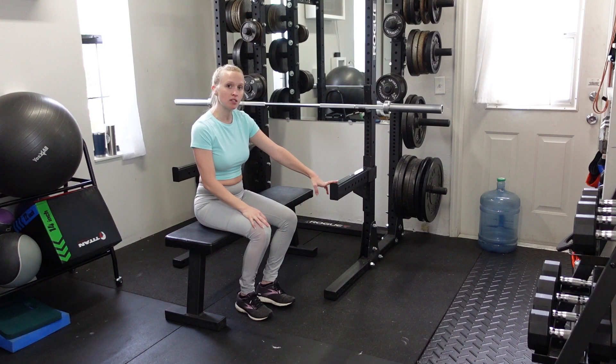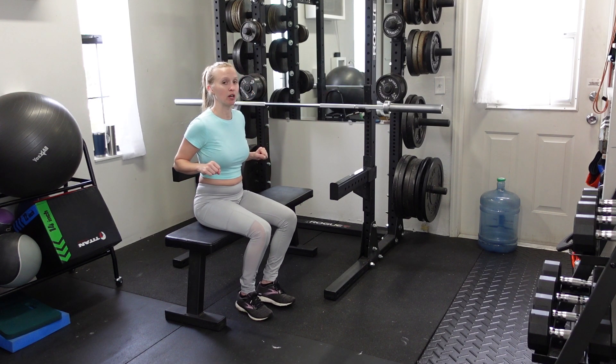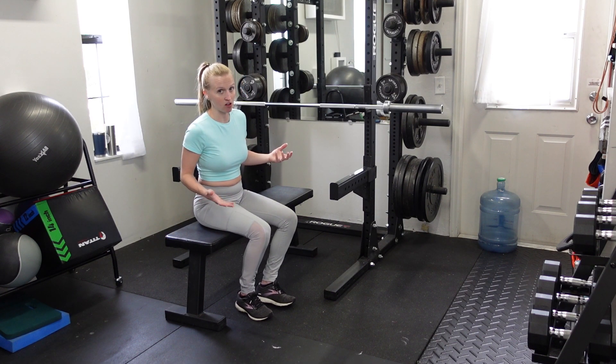I've got the safety bar set up a little bit lower so that I can lower the bar pretty much to touch my chest, but I can tell the safety bars are there just in case I fail on my set.